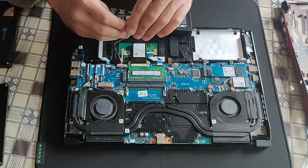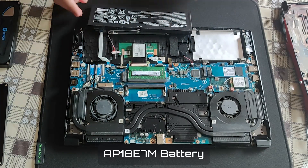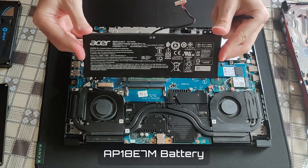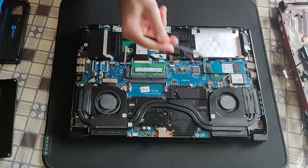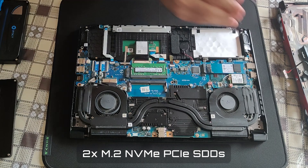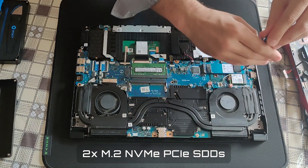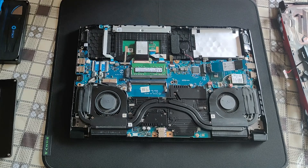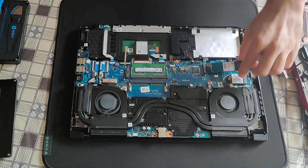All the components and parts will be listed in the description box below the video, listed on Amazon — thank you for your support. Just to briefly mention, there are two M.2 NVMe PCIe slots and a 2.5-inch SSD bay, making it altogether three storage solutions.